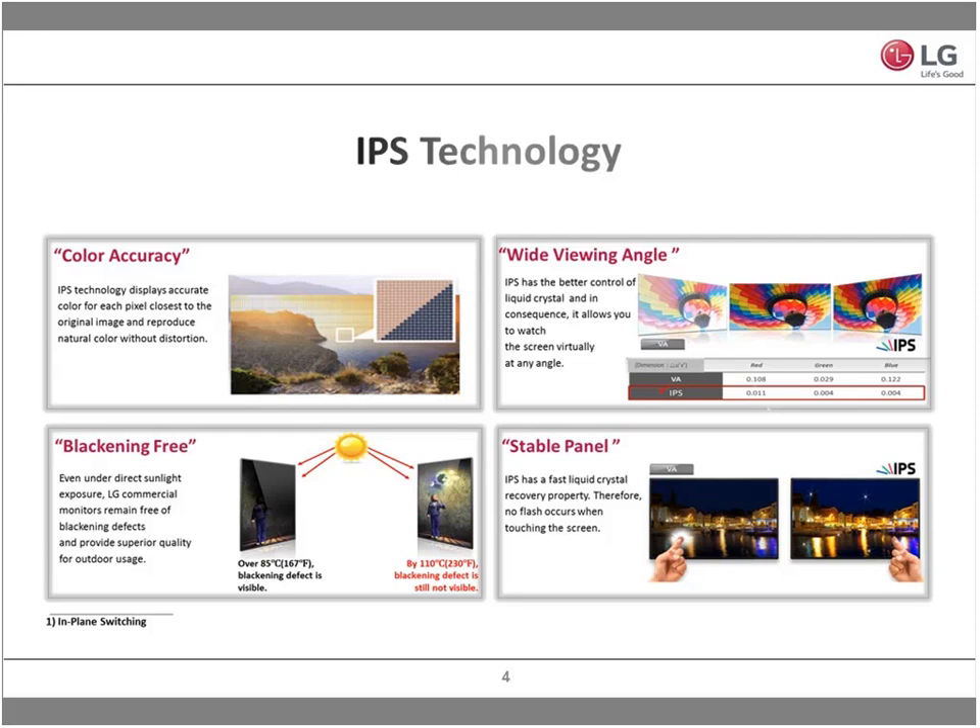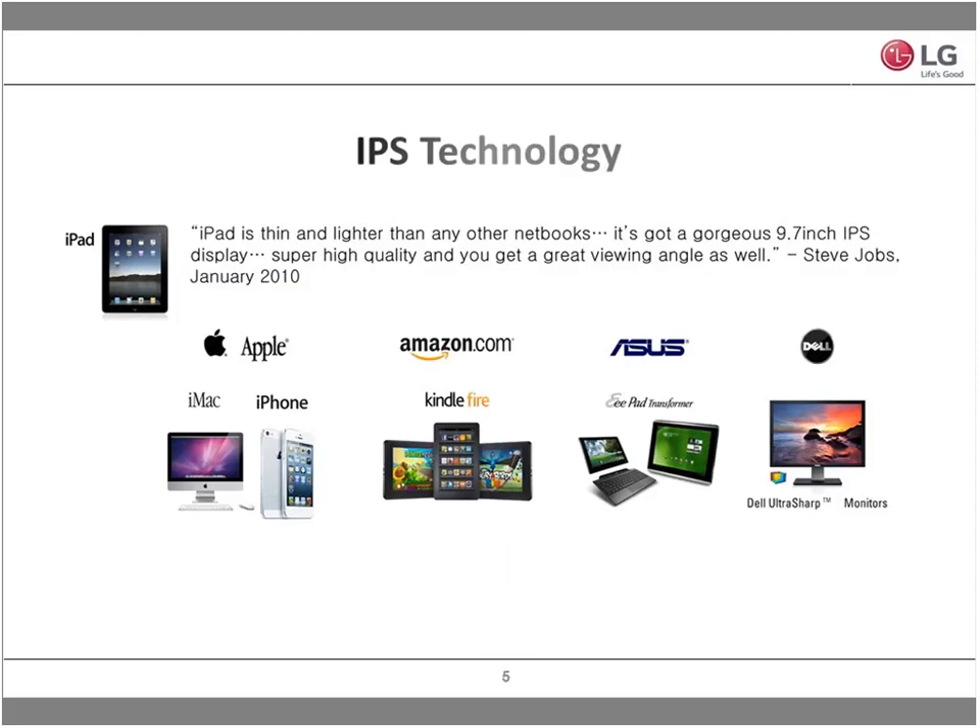Outside of wide viewing angles, there's color accuracy, and also blacking-free — the ability to reflect sunlight, handle temperatures, and still deliver a great crisp picture. It's not just us saying it: other leaders in the market are using our IPS technology, having purchased it from us. So we are the owners and OEM of this technology.